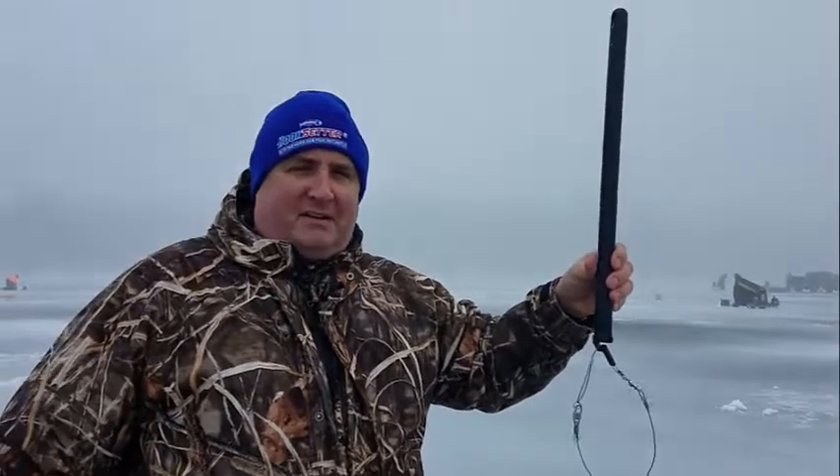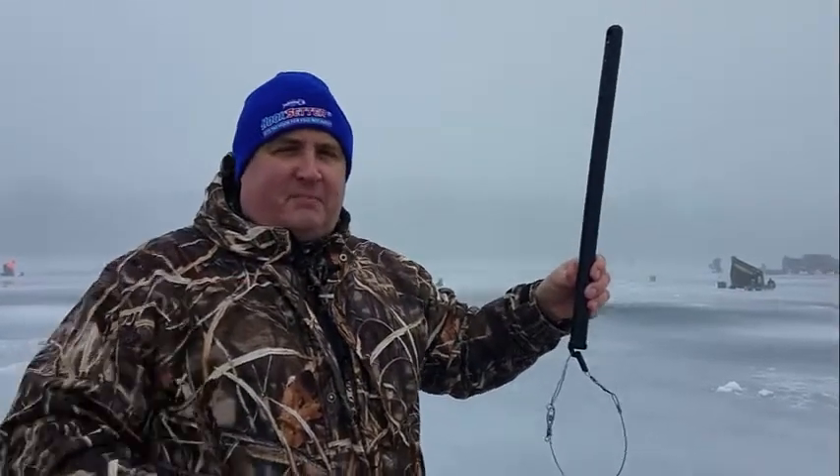No more foul language on the ice. You've got your pike, and you can dice it up, bring it back, and cook it up along with a delicious beer. It's called the Hook Setter. HooksetterUSA.com.